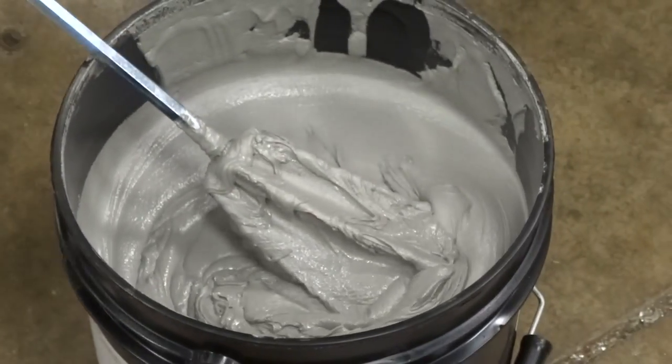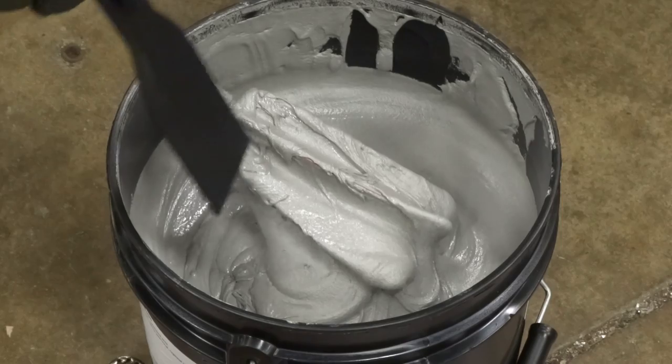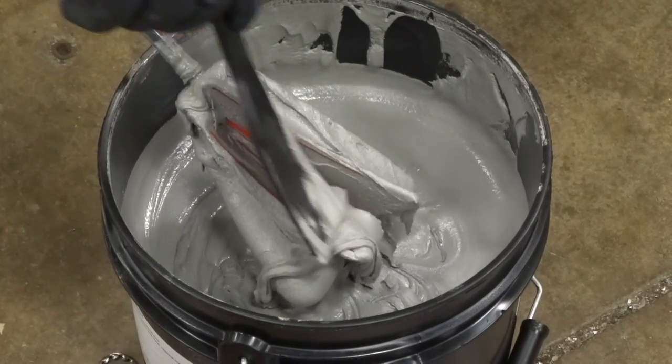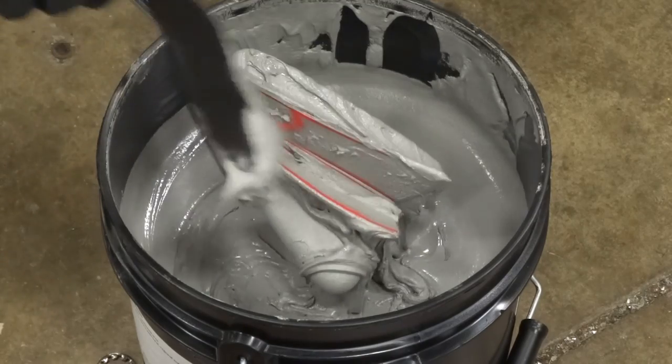I'm just going to use the scraper to get every little last bit of that fusion paste into the process.